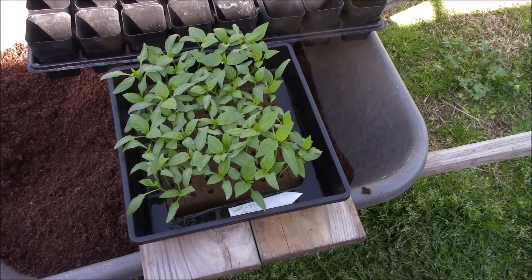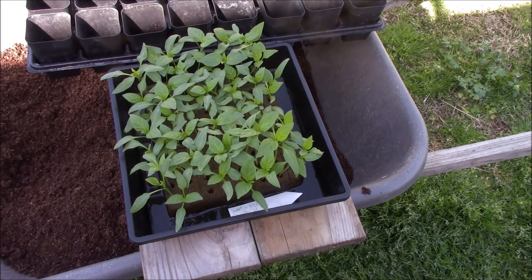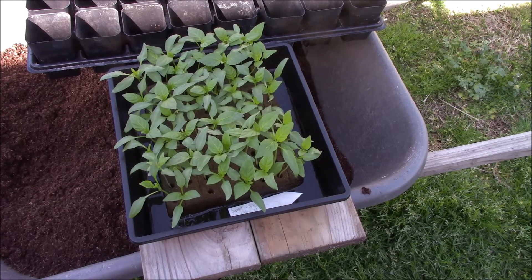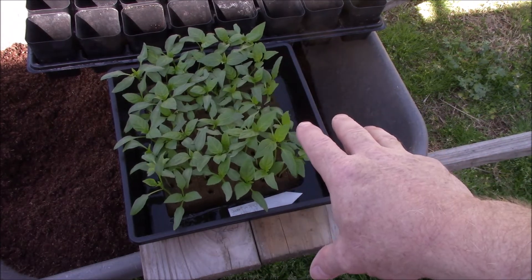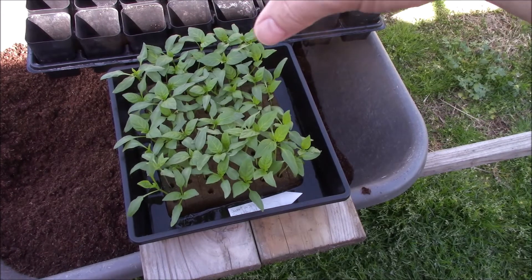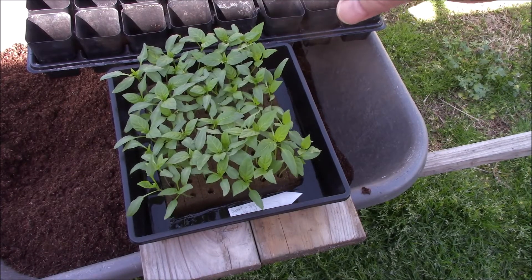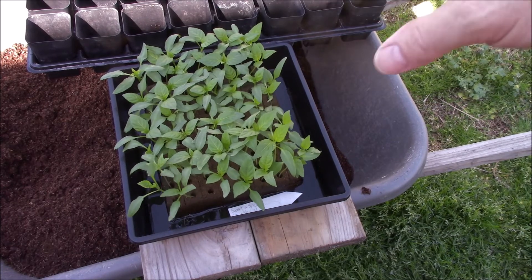So why did I start my peppers in oasis cubes? Well, there are a couple of reasons. The primary reason is because I can get 80 in a little 10 by 10. When you plant 80 of these it takes up a lot of shelf space in the grow room. These are going to be transferred in there and then go in the grow room, but not as long.